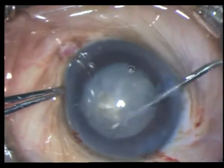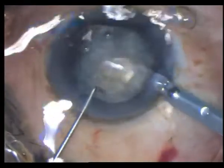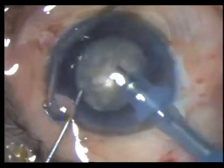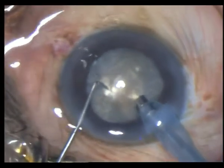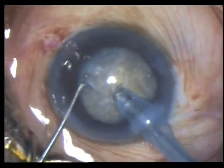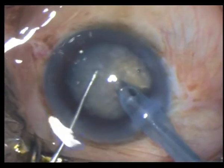Once done, I take a very sharp 2 mm sharp chopper in my left hand and take my phaco and perform what I have always been performing over the years in these hard cataracts — the woodcutter's chopping technique of Dr. Vikas Mahatme. It's pretty effective.